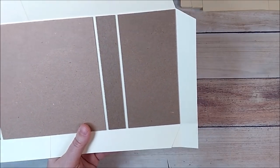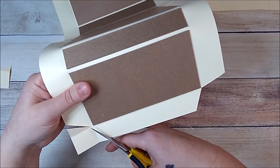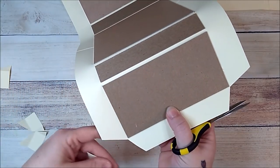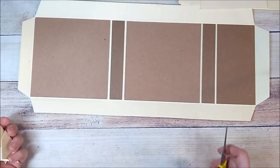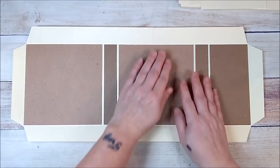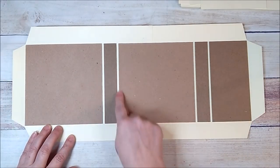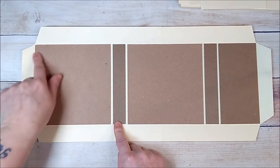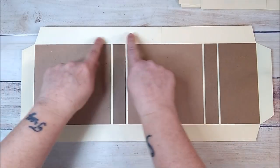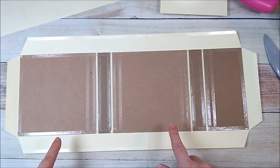Now that I have all four corners cut, I'm going to add score tape. I like to go on each chipboard piece and go all the way around each piece, then go around the edges of my cardstock as well. I'll add the score tape, peel the backing off, and be right back.